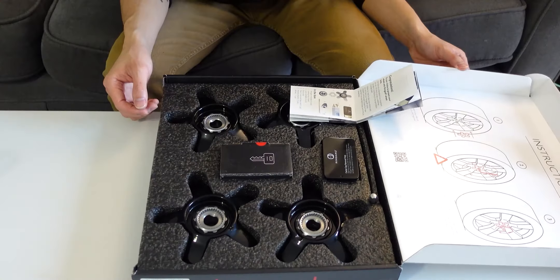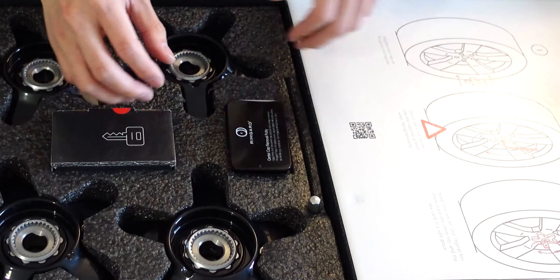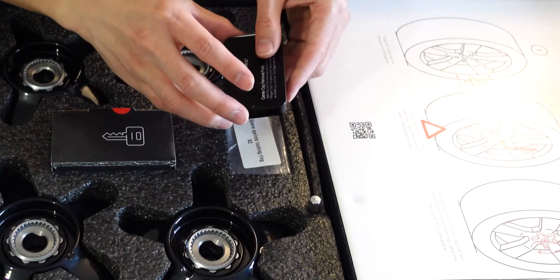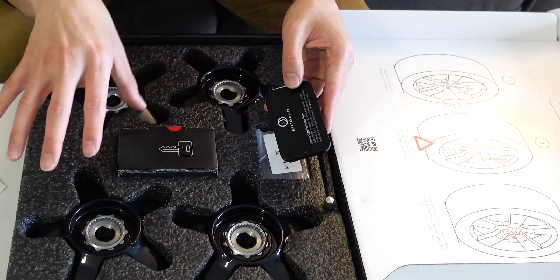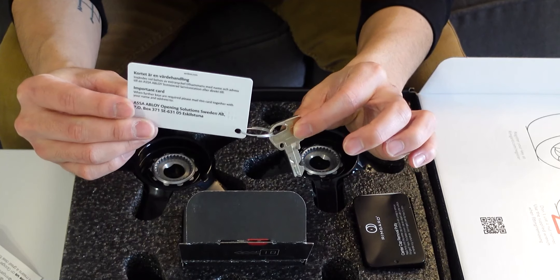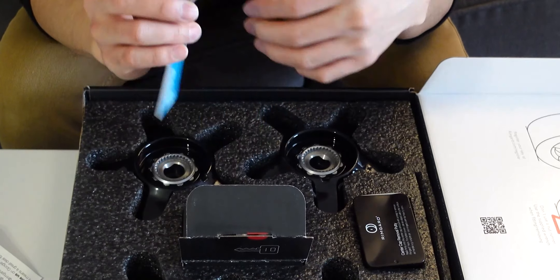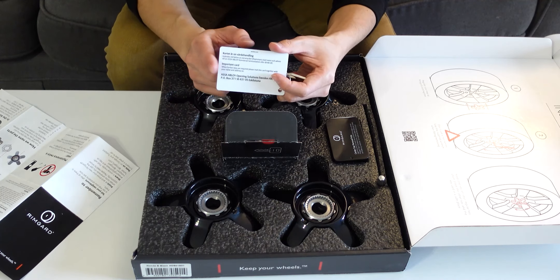Let's dive into the unboxing. Out of the box you'll notice four individual RimGuard locking modules, a small allen key tool, some putty with spare parts for the locking mechanism — the putty is actually great for removing center caps before installing. There's also a center box containing a contact card and a set of two keys. If you ever lose a key or need an extra, use the contact form on the back of the card to get in touch with RimGuard.